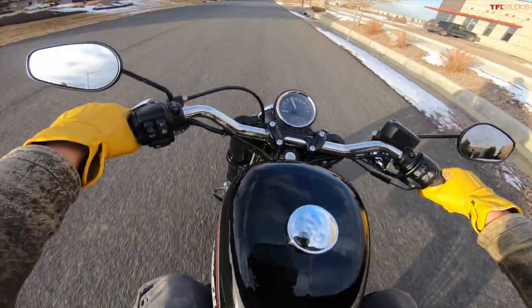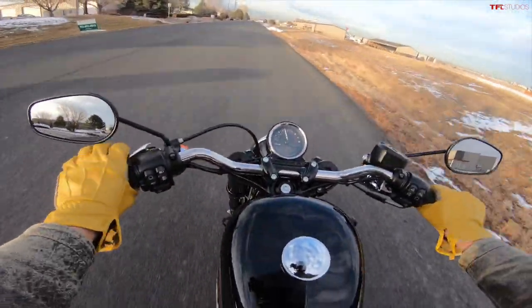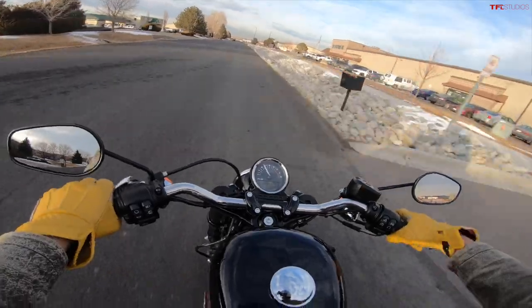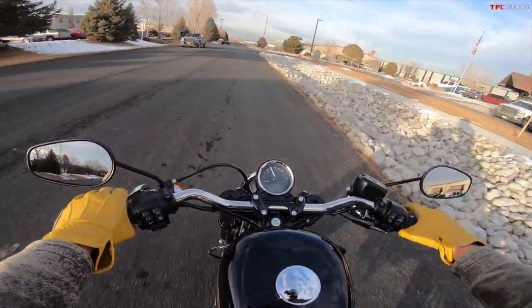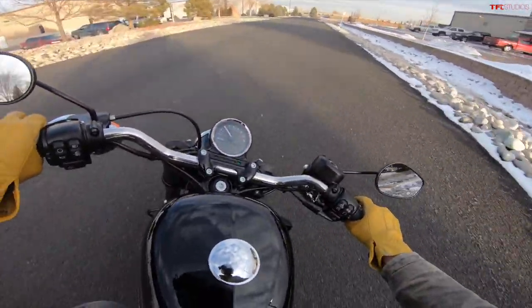One of my favorite things about the Sportster is the feel of the transmission — it has this really solid clunk to it. It's a bike that lets you bang right through the gears; the transmission doesn't feel delicate and you don't have to worry about breaking anything.